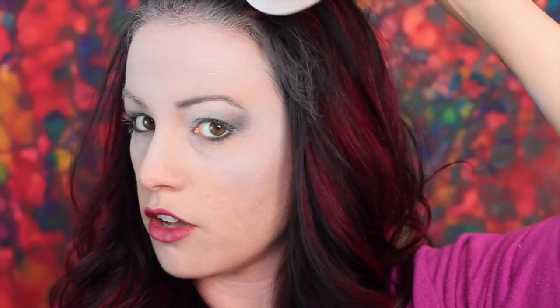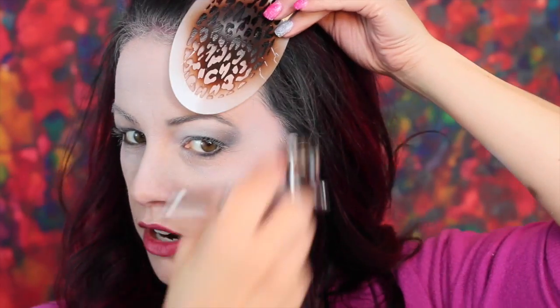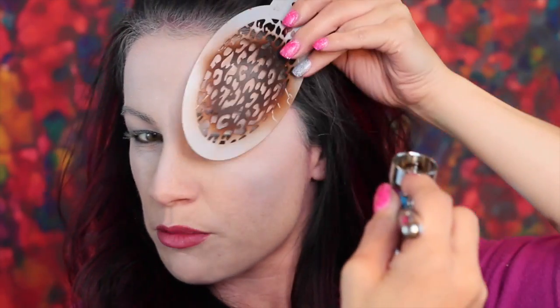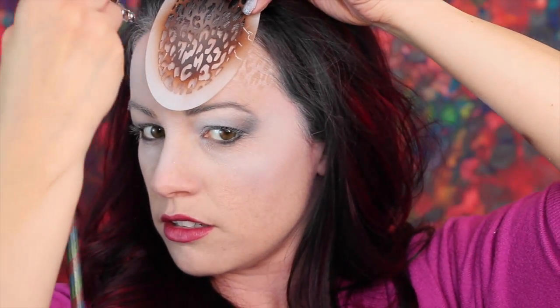Now we'll take the Pro Air Brown and add just a little bit more to the cup. Then we're going to take our BAM stencil and direct the leopard spots down towards the nose in all areas. We're not going to do crazy layering like in past videos with the stencils, because we're going to be using a bunch of different colors.